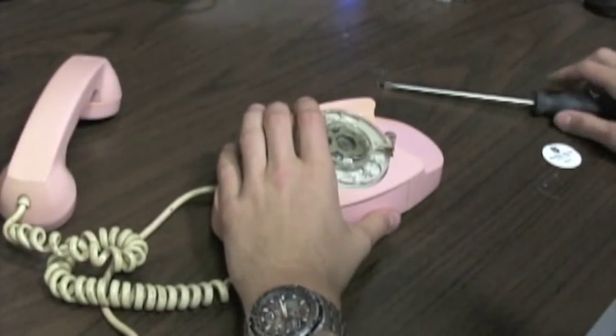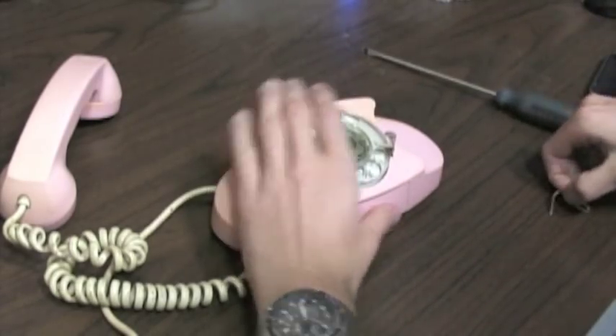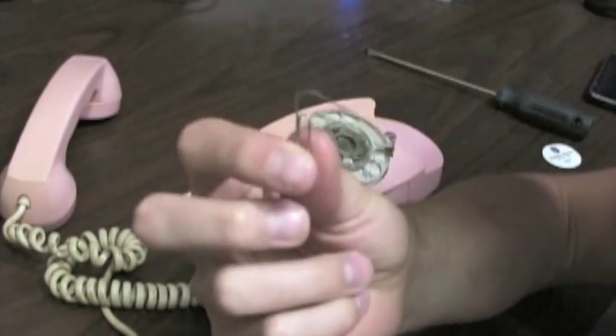For this, all you're going to need are two very simple tools: a nice flat head screwdriver, and our favourite tool at OPW, a small paper clip, unfolded.